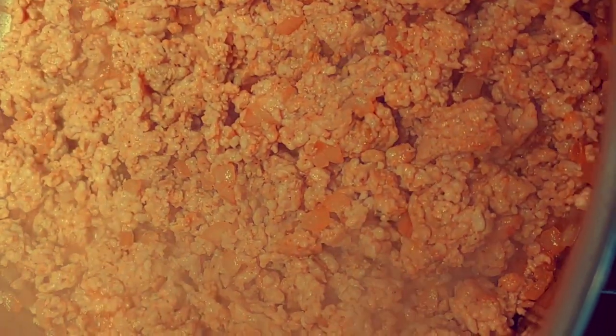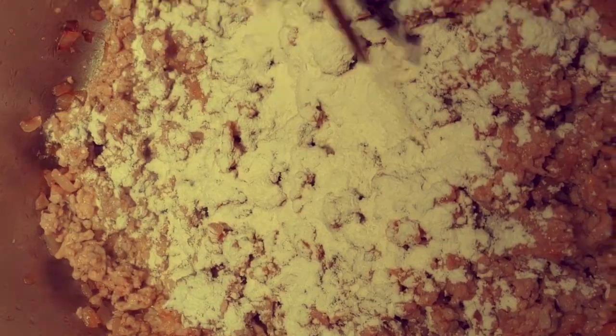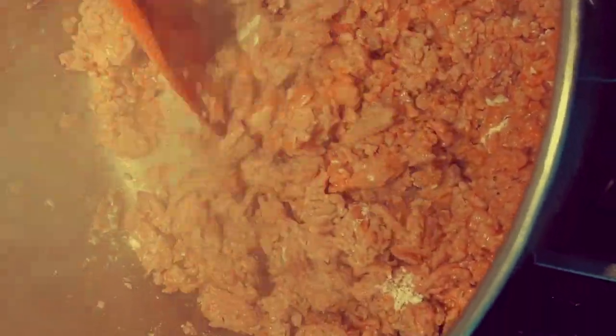Sausage is all cooked through, so I'm going to add a heaping tablespoon of flour. This is going to help us thicken our chowder, but I want to let the flour cook for a few minutes so you're not going to have that flour taste in your soup. I'm just going to let this cook and then we're going to add some broth.